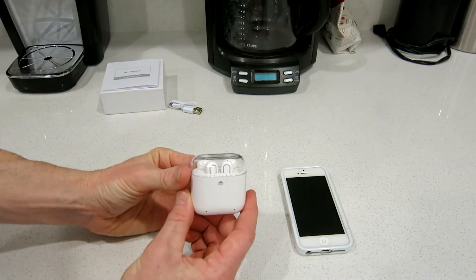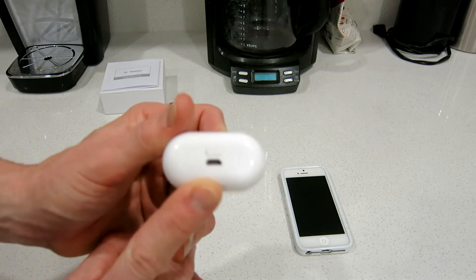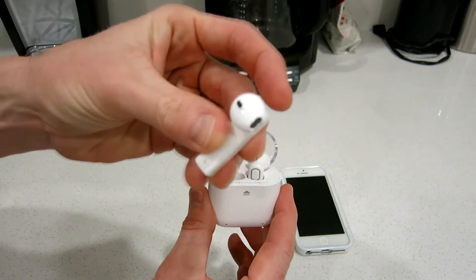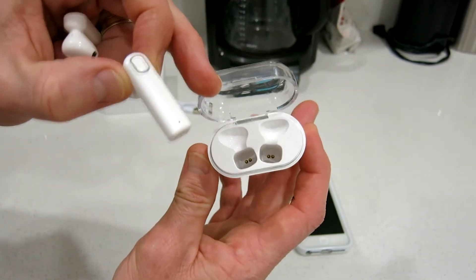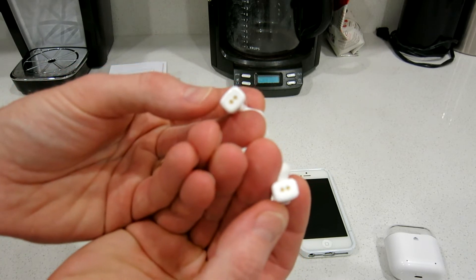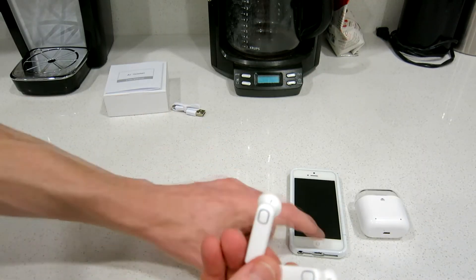And here is our product right here. These things are absolutely cool. You can leave them inside the packaging and charge them on the bottom right there. You have a little power button right there. You just flip up the little lid like this and out come your earpods. The design is very, very similar — if not the same — almost to the Apple ones. Snap that shut and we're off to the races.